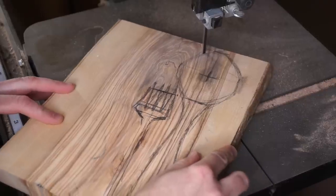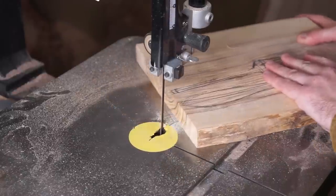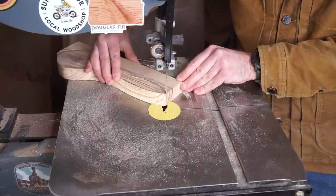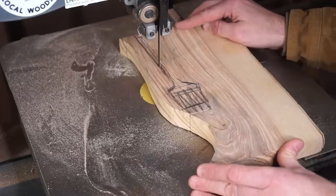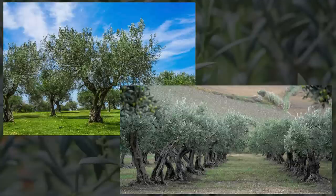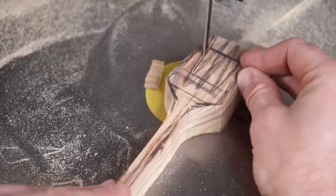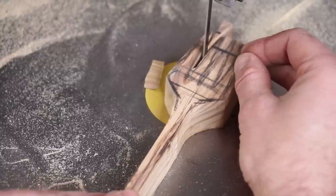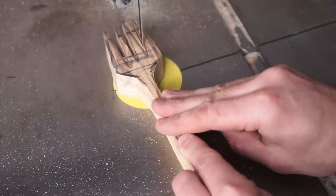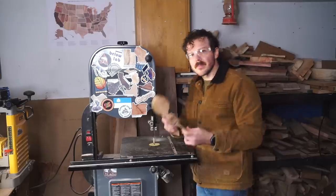First things first, I want to thank Candler Caldwell from the woodyard in Concord, Georgia for sending me this beautiful piece of wood and giving me an excuse to talk olive trees. The olive is an evergreen tree native to the Mediterranean regions of Europe, Asia, and Africa. They're typically shorter, smaller trees, rarely growing higher than around 30 to 50 feet tall, though some specific varieties can grow to be quite larger. They're also extremely long-lived, with some of the oldest specimens being estimated to be well over 3,000 years old.